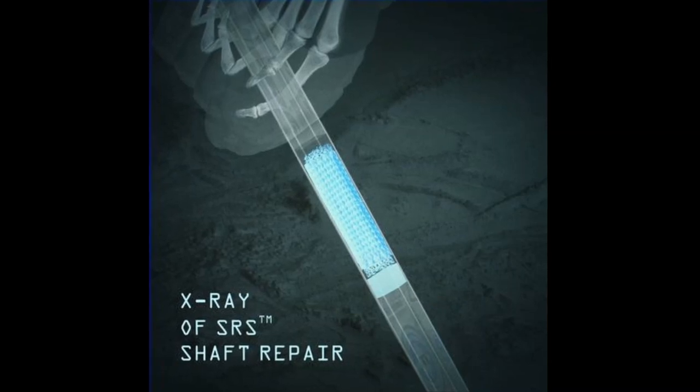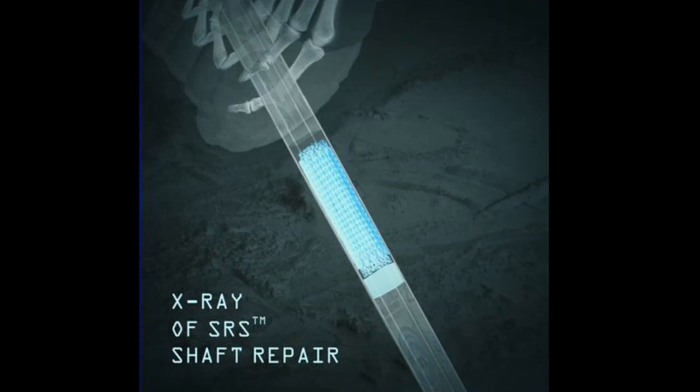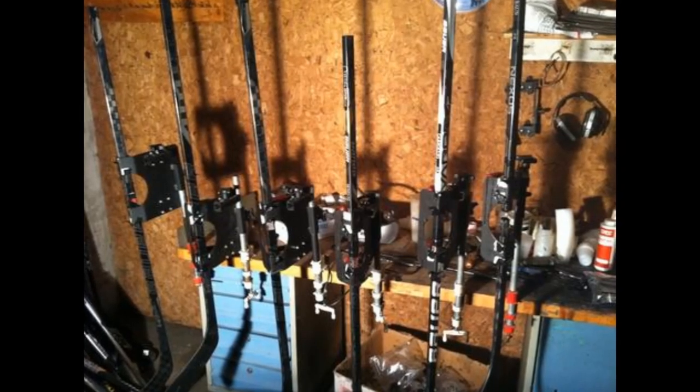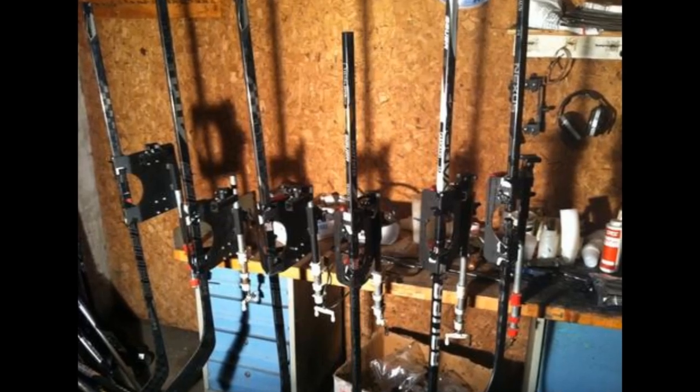When a stick breaks in the shaft, we are able to cut out the broken zone, insert a pliable carbon core inside the shaft, and fill the broken area with a liquid epoxy — mending the stick back together in one piece and restoring the flex, kick point, and durability back to normal.